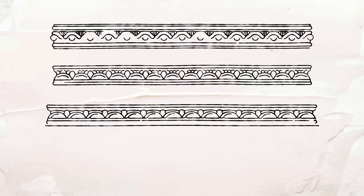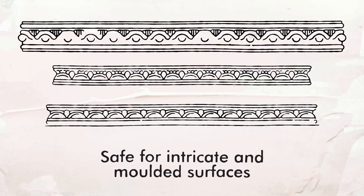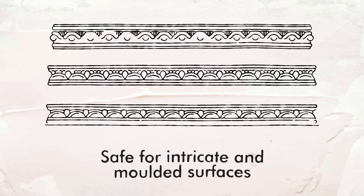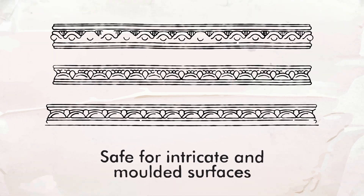Plus, the whole range is safe to use on intricate and moulded surfaces, which is great for restoration or heritage listed projects. And none of the products contain harsh chemicals such as methylene chloride or NMP, which can cause serious illness.